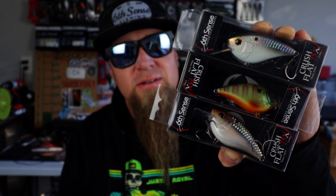In this video, we're talking flat-sided squarebill crankbaits. I'm going to show you guys how I fish them, where I fish them, what I use to throw them, and we're going to catch a bunch of fish while we do it. Let's get into it.